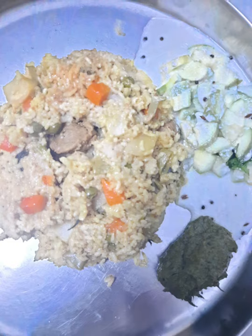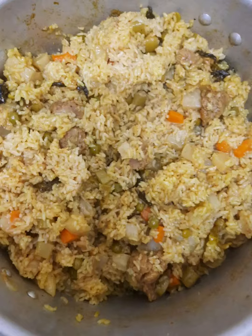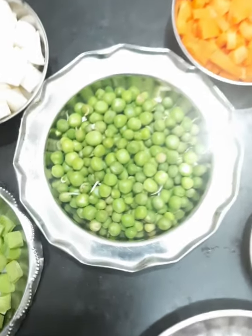Let's take a look at the vegetable bread. You can make a vegetable bread.